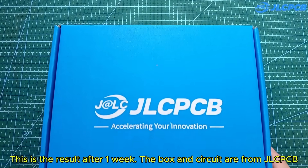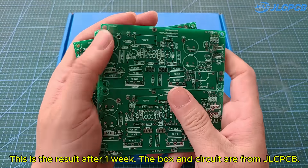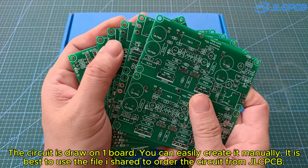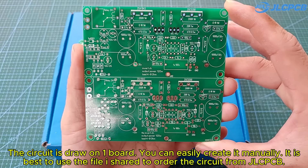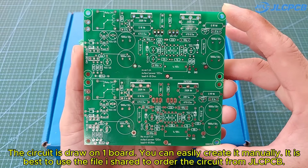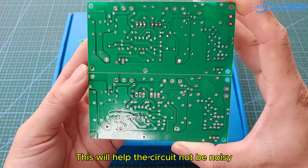This is the result after one week. The box and circuit are from JLCPCB. The circuit is drawn on a board — you can easily create it manually, but it is best to use the file I shared to order the circuit from JLCPCB. This will help the circuit not be noisy.